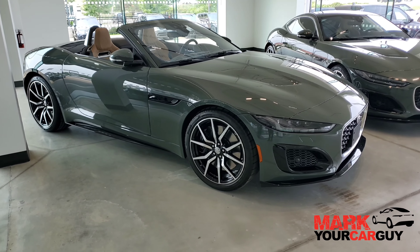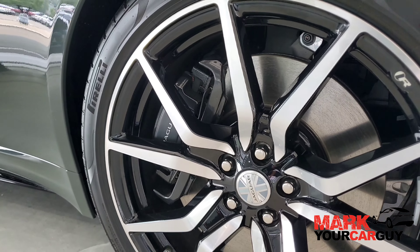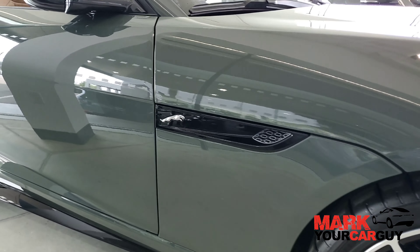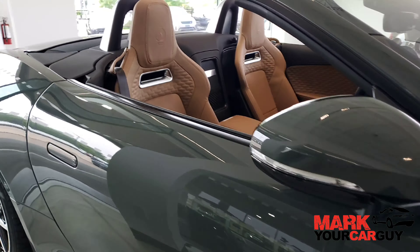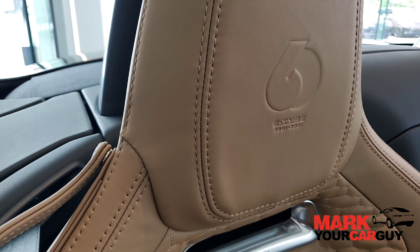The F-Type Heritage 60 Edition Convertible has the same elements as the coupe, with the Sherwood Green paint exterior — which will never be used again, only in the 60th Anniversary Edition — including the Caraway Windsor leather interior as well.